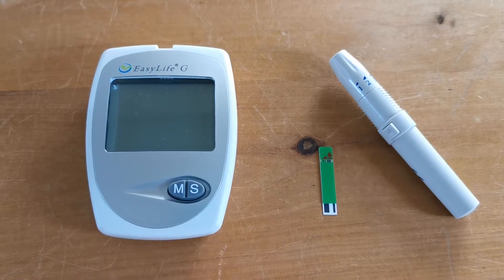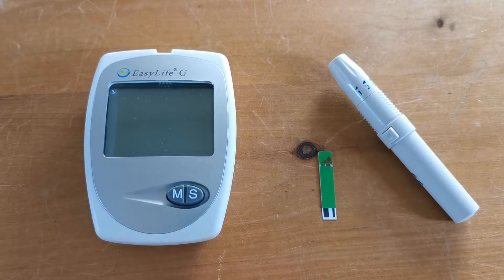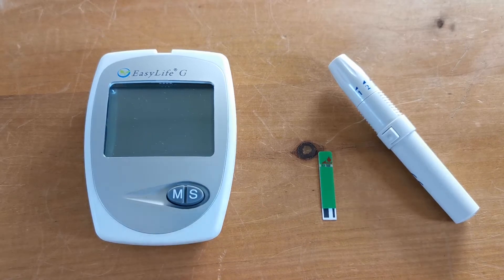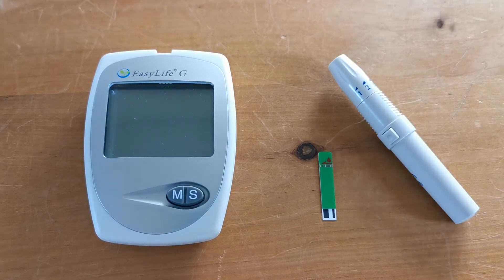Welcome to this product demonstration video where we're going to show users of the EasyLife meter system the correct procedure and where to apply your blood sample to your test strip. We're going to demonstrate that on an EasyLife glucose meter, but this technique and the entry aspect on the test strips is identical for cholesterol tests, haemoglobin tests, or uric acid tests.